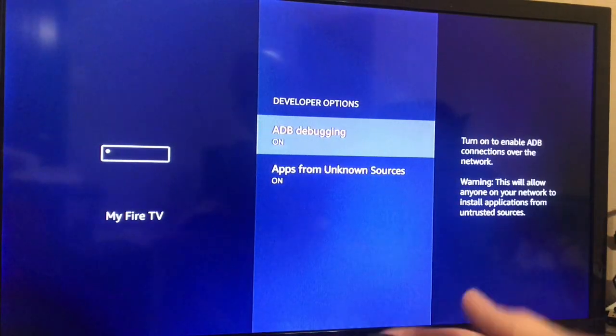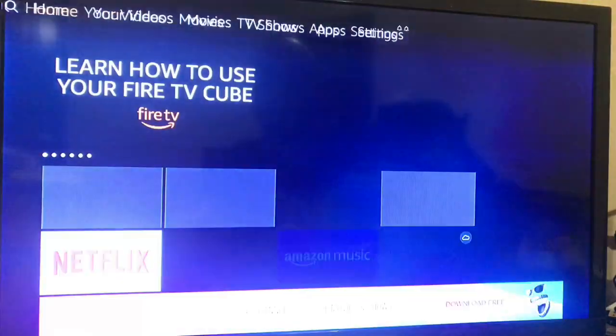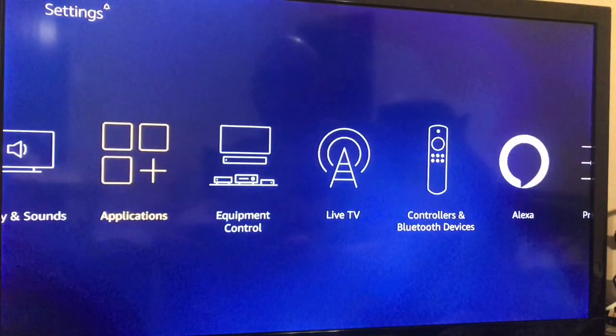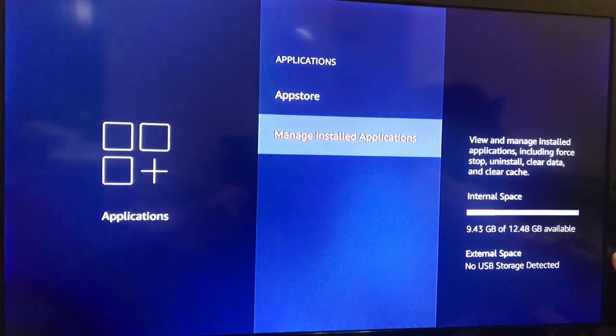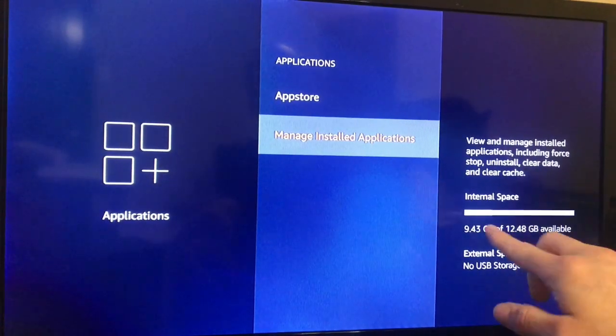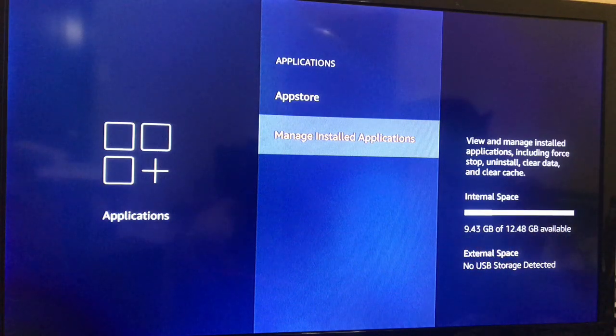As far as the Fire TV Cube versus the Fire Sticks, it has more storage. You can see it's 12.48 gigabytes available, and I'm using 9.43 gigabytes right now after installing all my applications and my Kodi build.